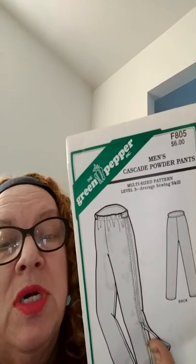Check out Green Pepper patterns — you can find them online, at Joanne's, and at McCall's. I go online and buy most of my patterns from McCall's. You could probably also go directly to the Green Pepper site and order. This is a lot cheaper than paying $15 for a pattern when you could pay seven or eight dollars for one like this — this one was six dollars.